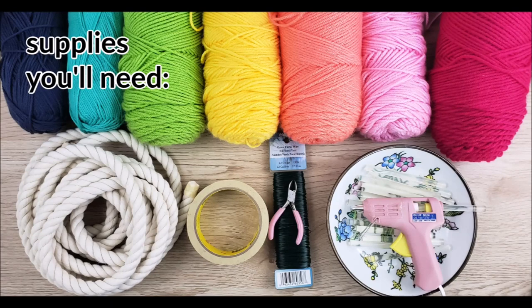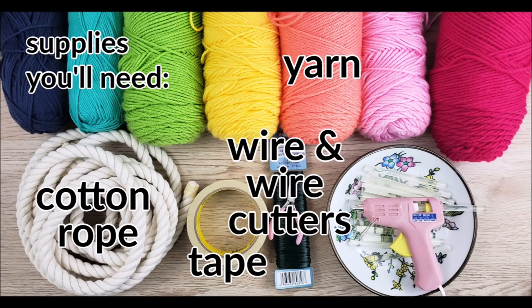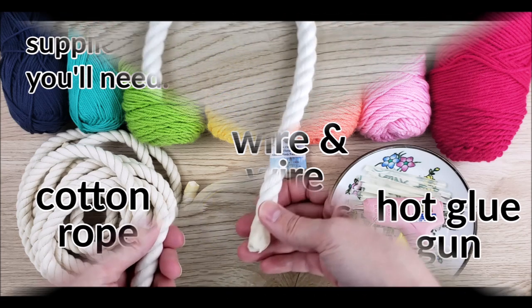For this project you will need yarn, half-inch cotton rope, masking tape, floral wire and wire cutters, a hot glue gun, and also scissors, a yarn needle, a curved upholstery needle, and a pair of pliers.